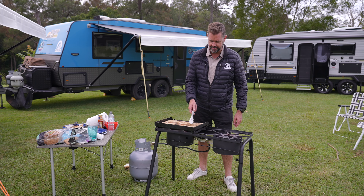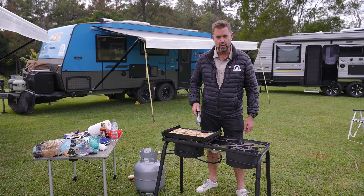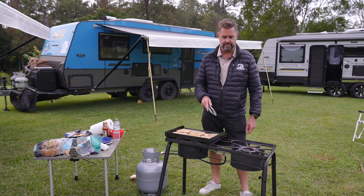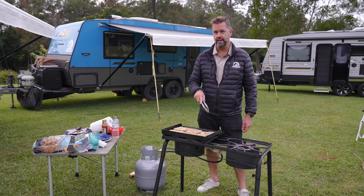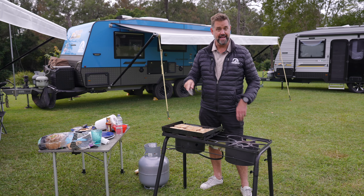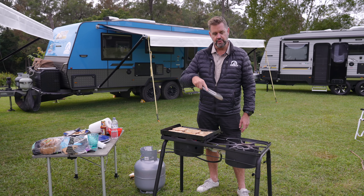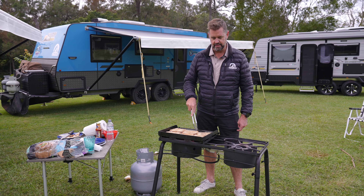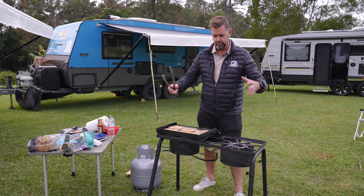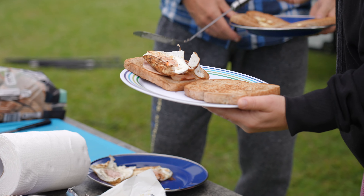Good morning. Welcome to day two. You'll notice very clearly Cameron is not here — he had to leave fairly early this morning, which means I have to do the cooking. There's bacon and eggs on here. This is the Explorer 12. This, by the way, is what we're giving away. If you go follow Cameron Goff's page on Instagram and when he gets to 15,000 followers, he's going to do a big giveaway. If you follow him and also subscribe to our YouTube channel, you're going to go in the draw to win this, the skillet that's on here, and also a big heavy-duty Dutch oven.